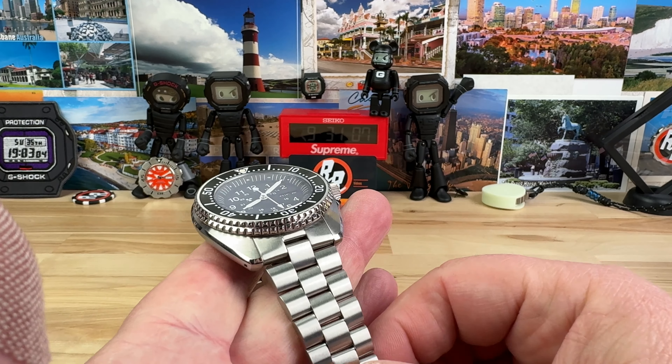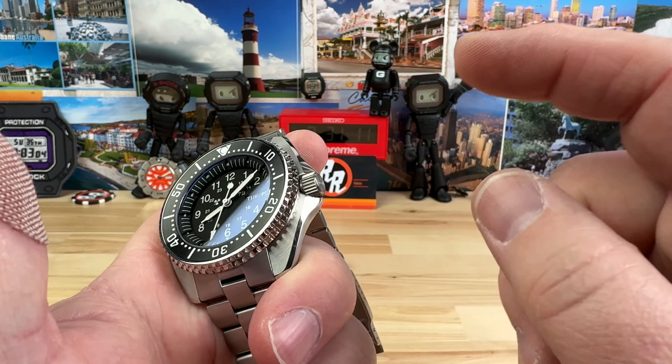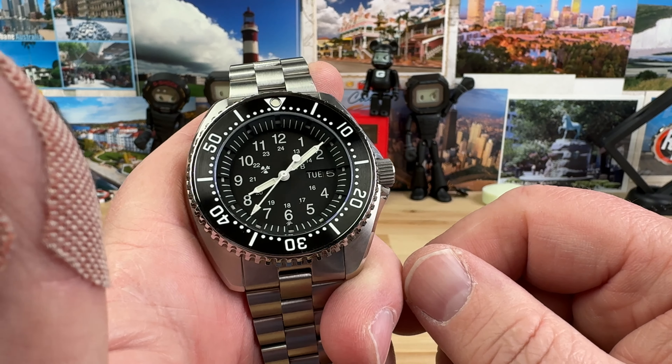The lug width here is 22mm. The bracelet does taper down to 20, and you do have an oversized 7mm screw-down crown, keeping the 200-meter water resistance on this guy.